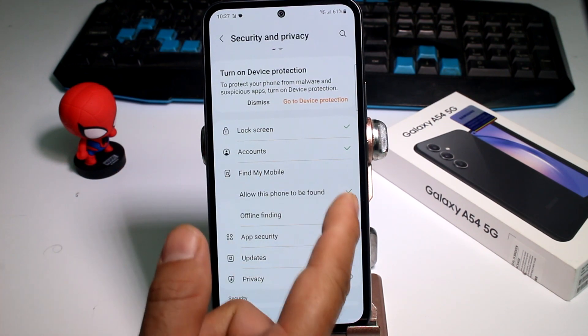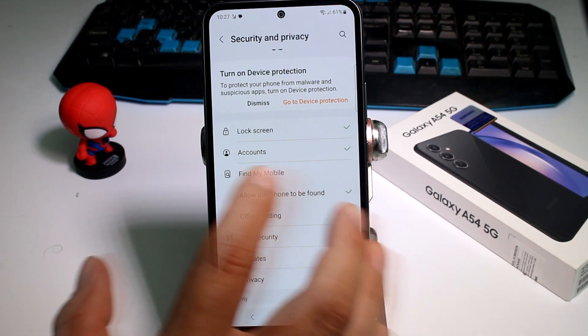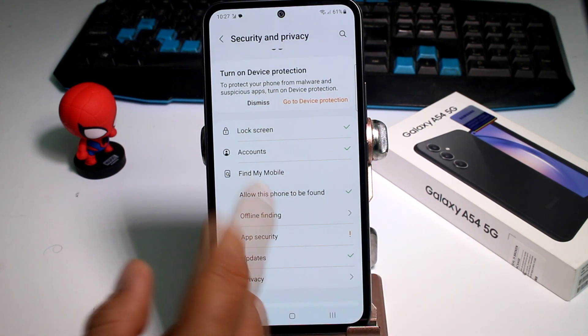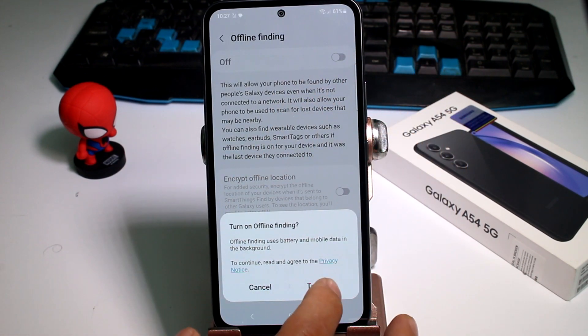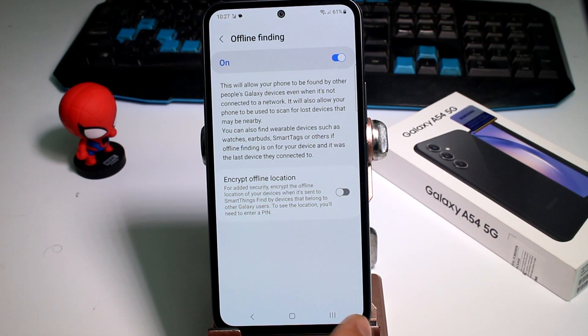As you can see, 'Allow this phone to be found' is activated, but maybe it will not be activated if someone deactivated it. Another option you must activate is Offline Finding. This is a very good option.